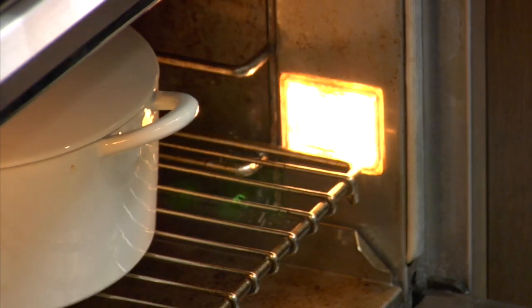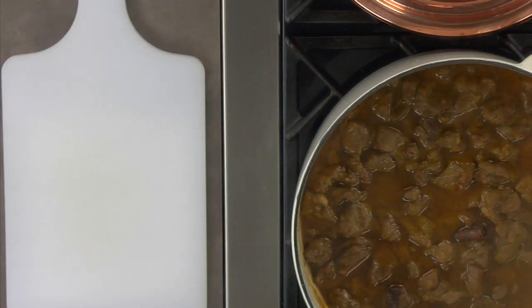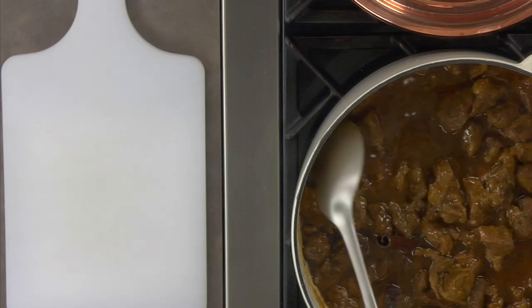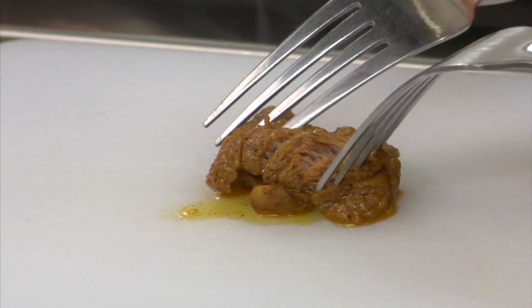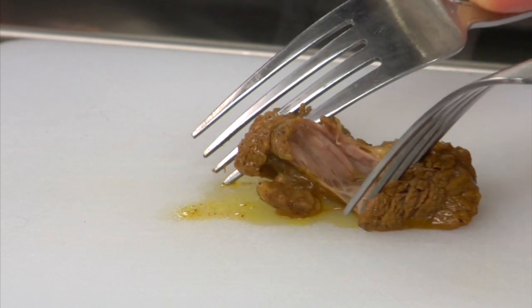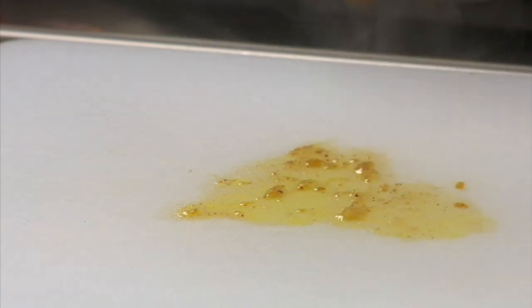Cover the pot and place into the oven. Let cook for approximately 45 minutes to an hour. When you check the lamb, find one of the larger pieces — the meat should come apart quite easily if it's done. If a piece is still a bit tough to pull apart, it will likely need another 20 minutes or so in the oven.